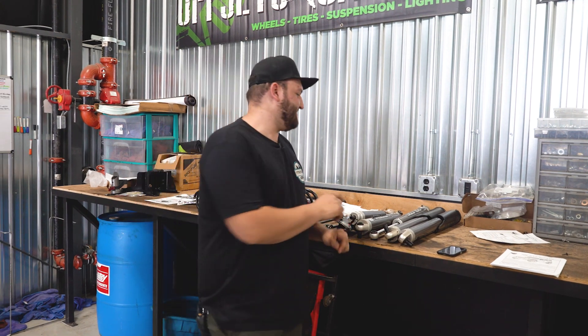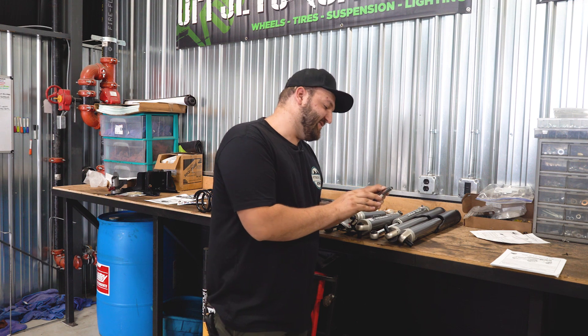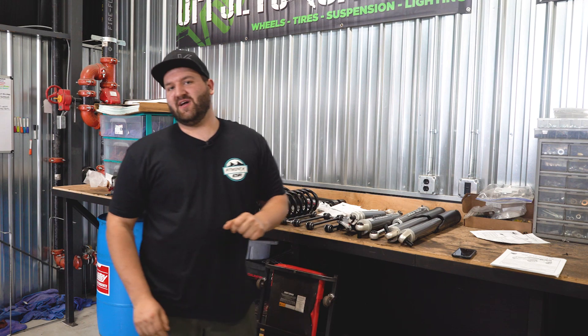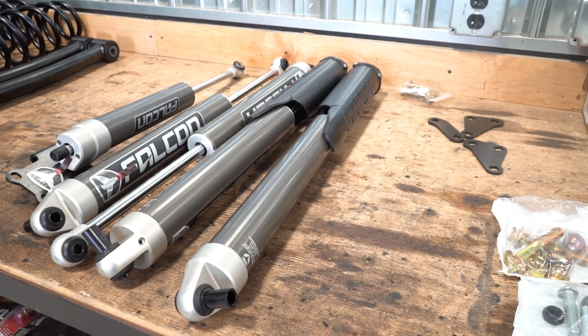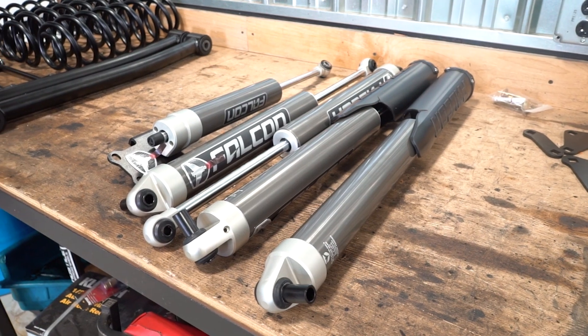So what do we got here? This is the TeraFlex 2.5-inch system — their all-spring system. This is their Sport ST2 suspension with the Falcon 2.1 monotube shocks. They have this kit with and without shocks; this is the one with shocks, the 2.1 series Falcon shocks.